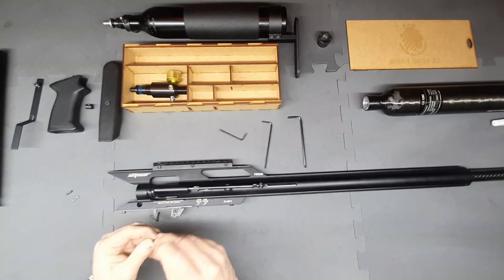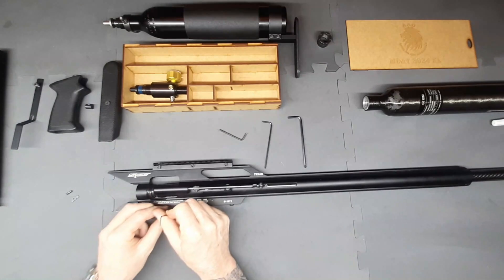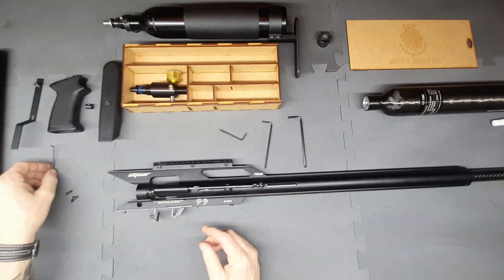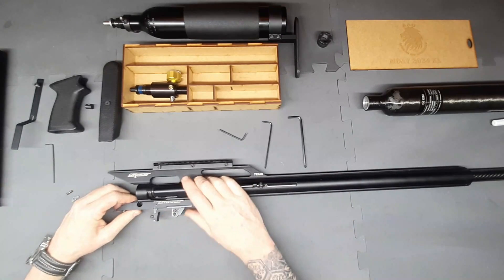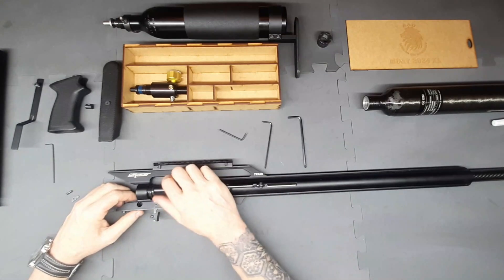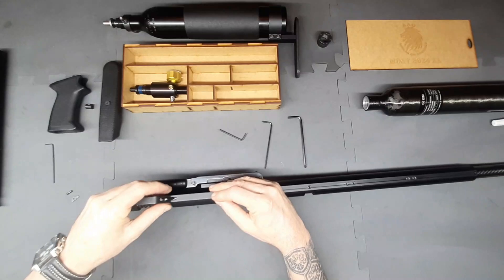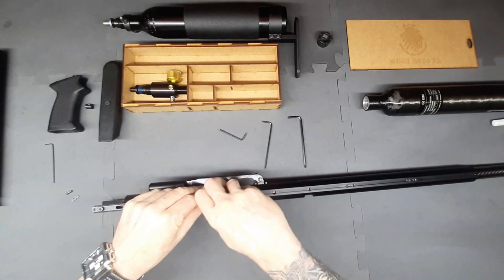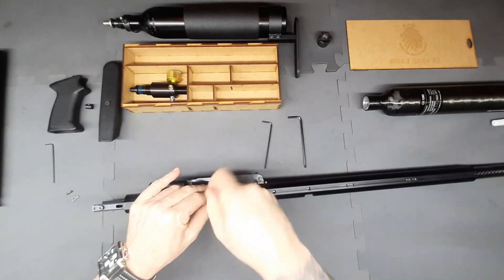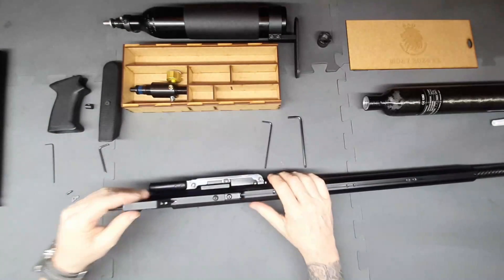Just screw that back in, making sure the other hole is aligned. Now your safety will still work even though we've removed the auto safety. Next we're going to put the trigger guide on — pretty simple, the trigger guide is on.